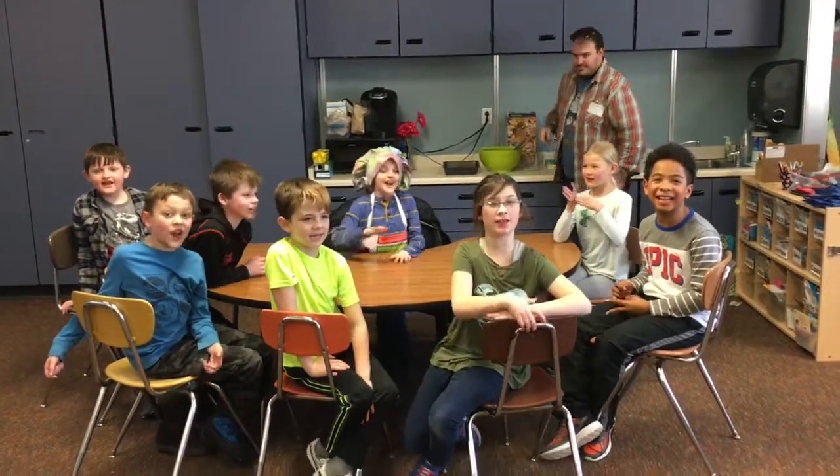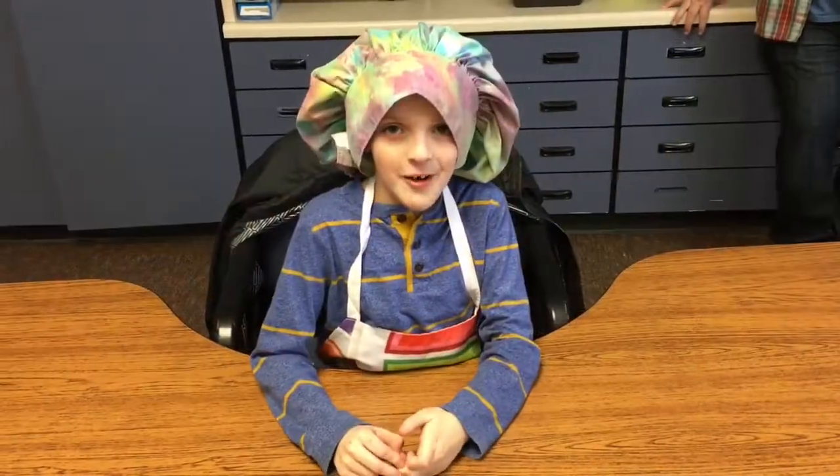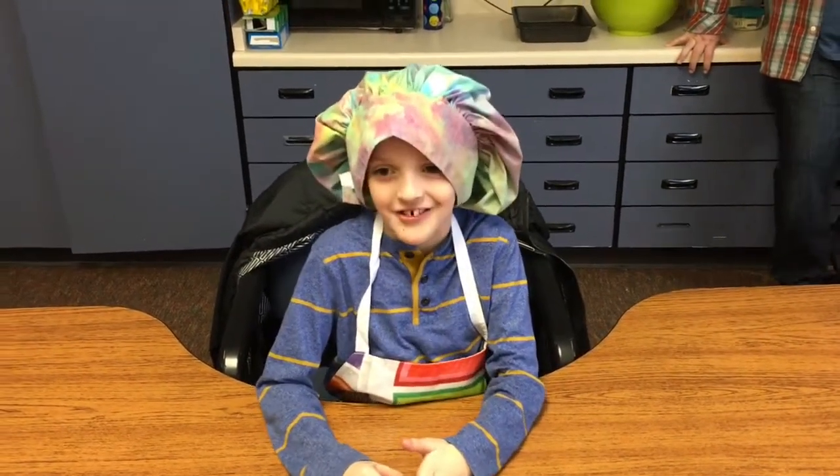Welcome to the CAE A Plus Cooking Club! Hello, my name is Ian and today I'm making rice misty bars!